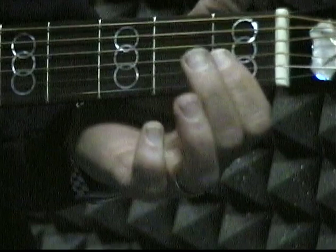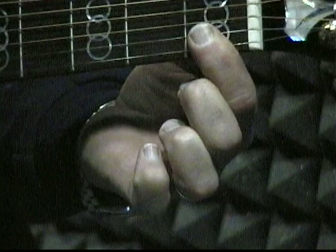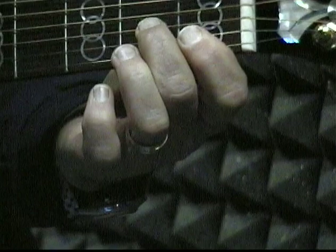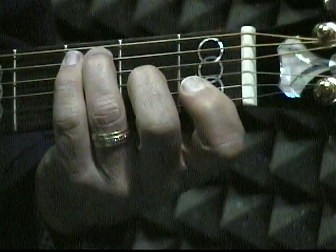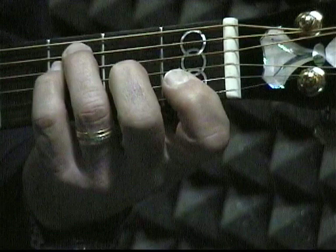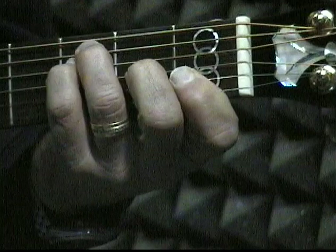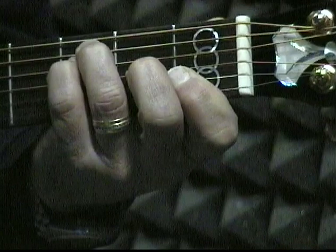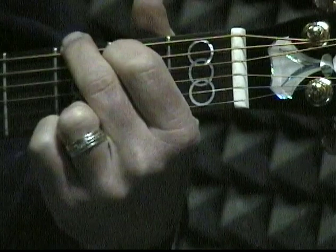The next chord is going to be F. You're going to mash two strings with one finger — it takes a little bit of practice, but you can do it. Two strings here in the first fret — the bottom two strings mashed with your first finger. Then with your second finger you come up and get the third string in the second fret. Then with your third finger you go up and get the fifth string in the third fret. With your little finger — your fourth finger — you're going to put it on the fourth string in the third fret. Leave off the big string. So we've got C, F, and you already know G from the key of G.